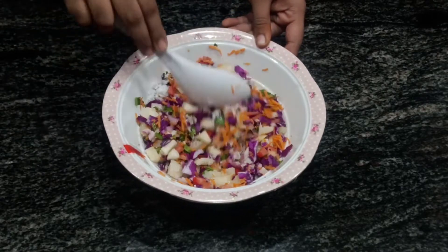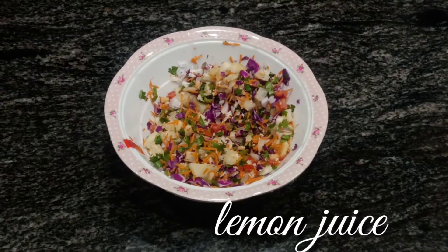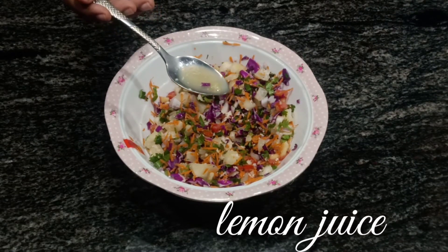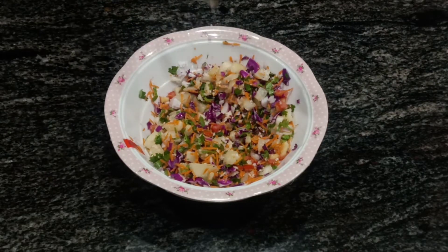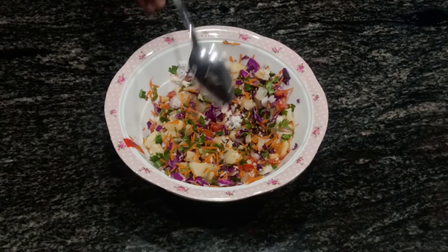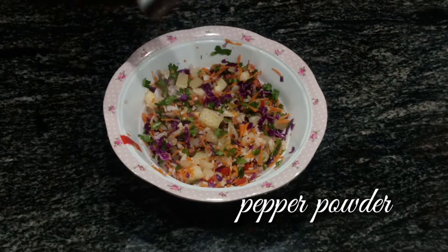This salad helps to gain weight, is a source of calcium, and is low in sodium. Add one teaspoon of lemon juice, two pinches of salt, and finally sprinkle it with some pepper powder.